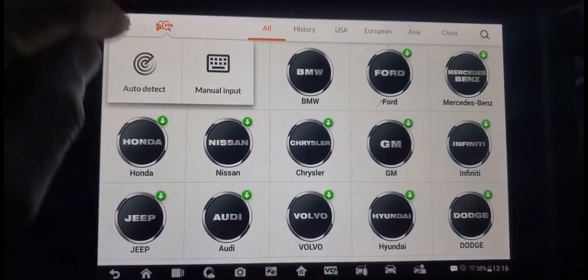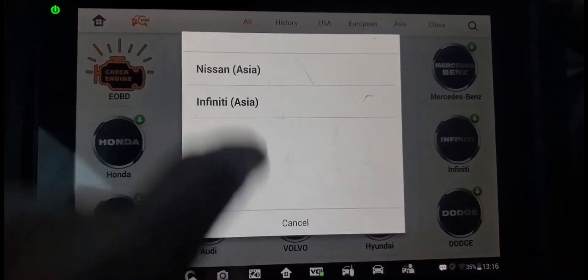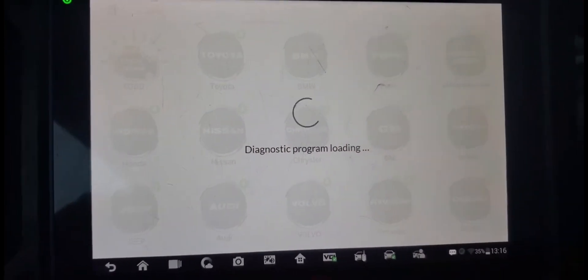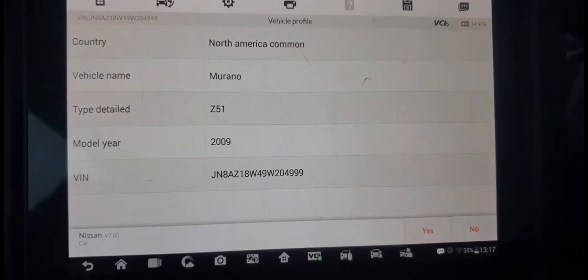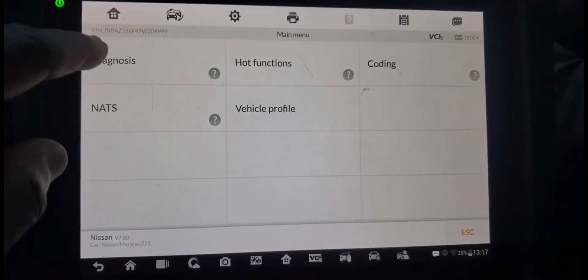Diagnosis by VIN. The car is running and it will read the VIN number automatically. You see Infiniti Nissan — because Nissan and Infiniti are the same. I say accept. Now it's going to go through the same steps. Initialize. You see the VIN number — say okay. Now it breaks it down: Murano, 2009. I say yes. Now diagnose.